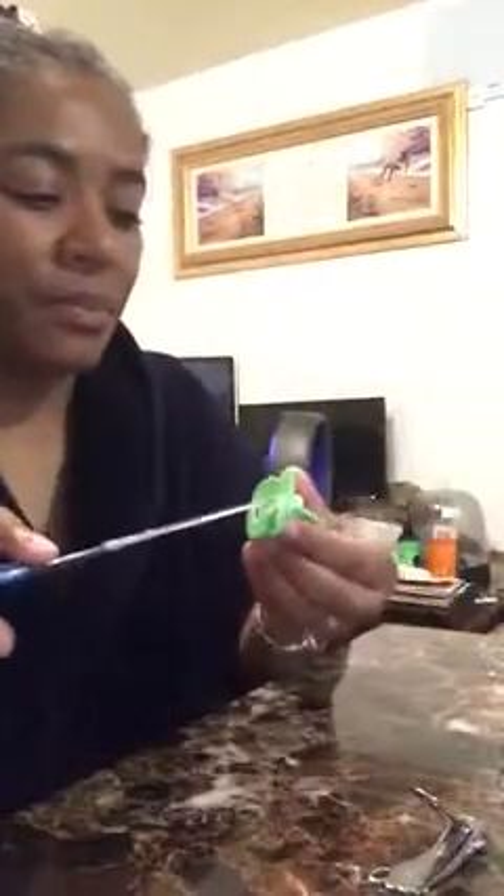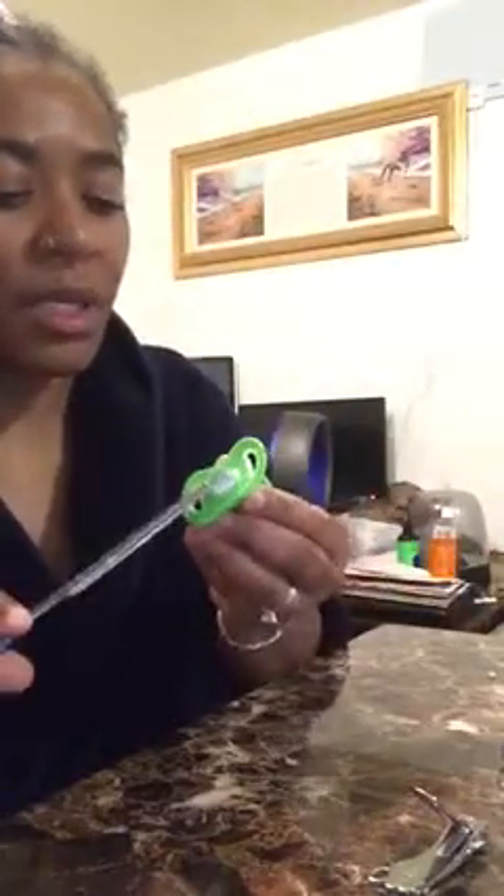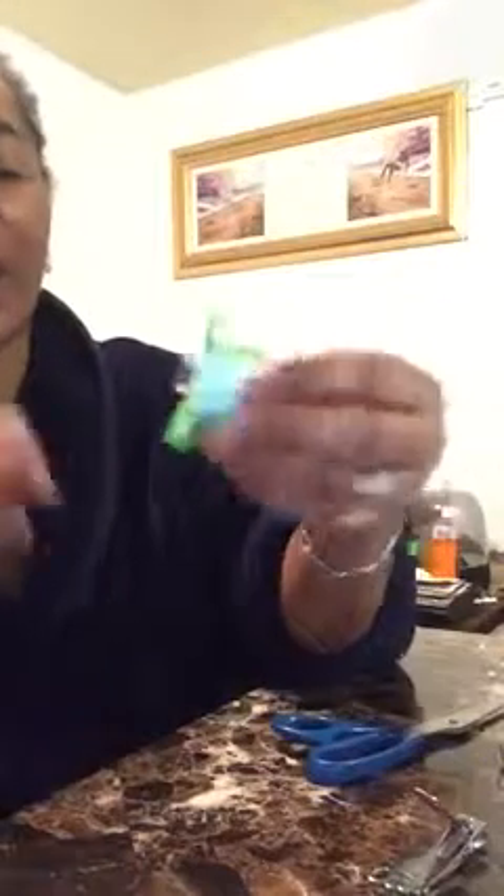I'm going to do this one more time so y'all can see. This is the first one that I did. So again — pacifier right here. I'm just going to cut this all off, just like you would any other modified pacifier. Normally once you cut it, it would be like that, and then you just have the rubbery part left on there.